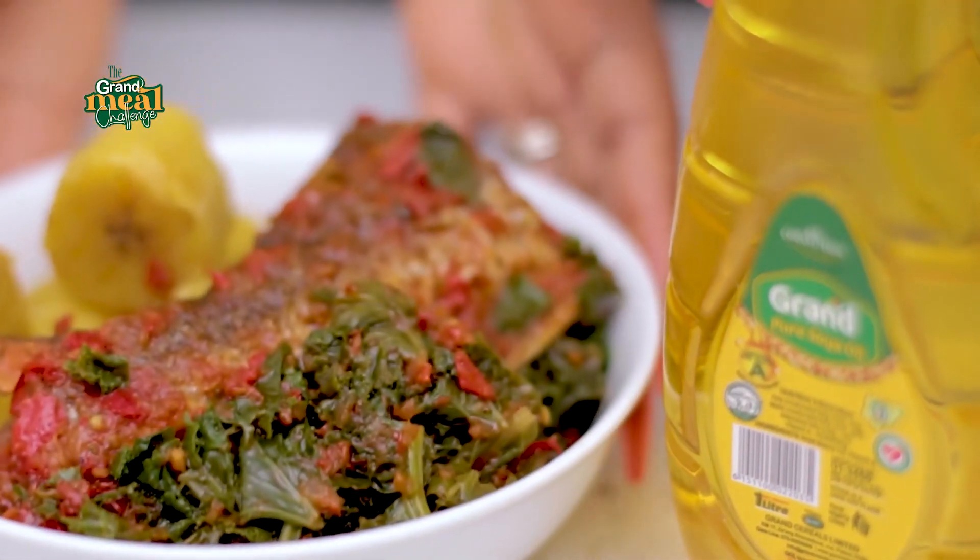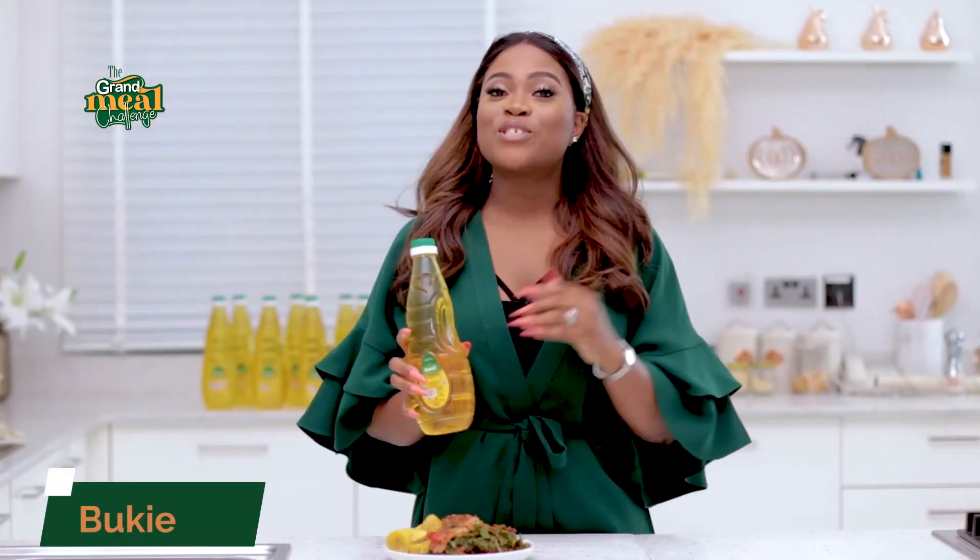Doesn't it look amazing? You should also make your own amazing meals using the Grand Pure Soya Oil — you stand the chance to win amazing prizes.